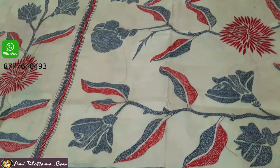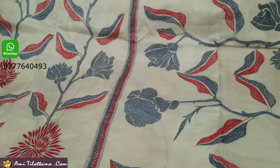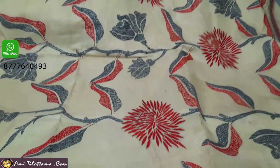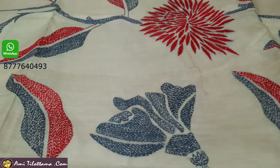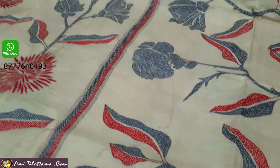This is Toshur Katha. See the Katha stitch has been done all over the saree. This is your pallu — see the work. Purely hand Katha.